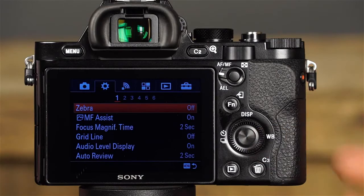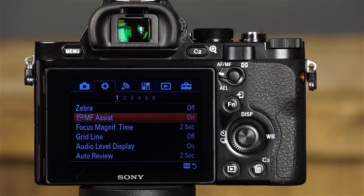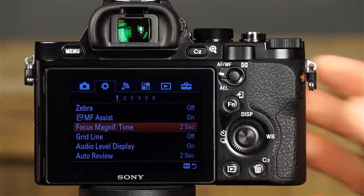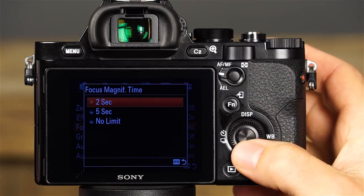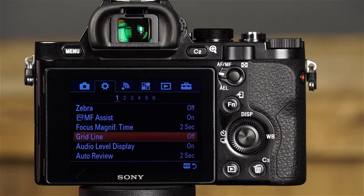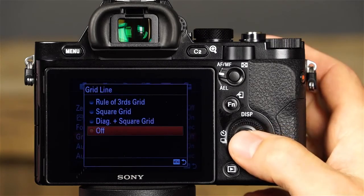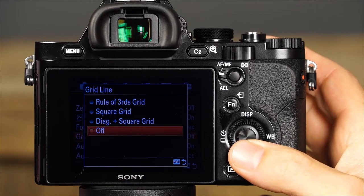The next menu is the custom settings menu with six sub-menus. The first custom settings menu includes Zebra (to show stripes for brightness adjustment), MF Assist (which displays an enlarged image when using manual focus), Focus Magnification Time (choose from 2 seconds, 5 seconds, or no time limit), and Gridline — which allows you to select the type of composition grid displayed over the image while shooting, with options for Rule of Thirds, Square, Diagonal Plus Square, or disabled. Also included are Audio Level Display and Auto Review Settings, which determines how long images are automatically displayed after being taken.